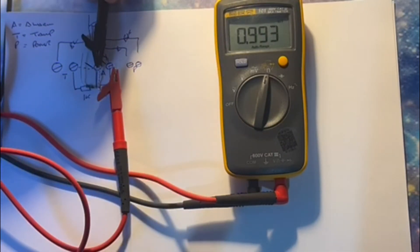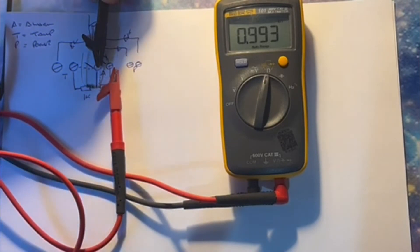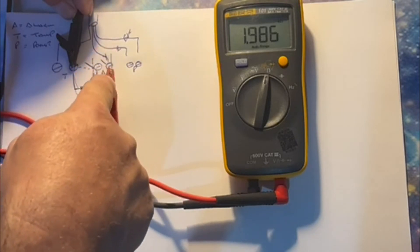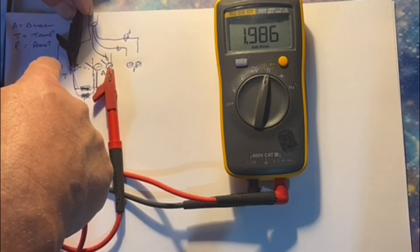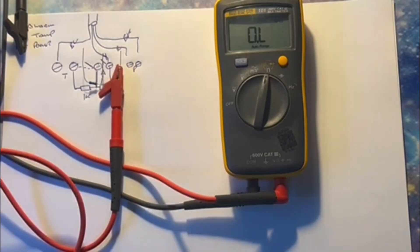So on the diagram: 1k comes down, along, down, and because it's normally closed it goes right across the tamper circuit and back — reading 1k. Now if you get an alarm, this is broken, so it has to come across this resistor as well, along, across the tamper circuit and back — and as you can see, it's 2k. Break the circuit entirely and you get nothing. As long as it sees 1k it's happy; 2k means alarm.